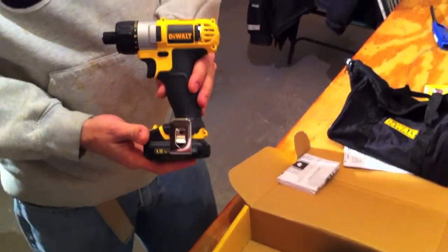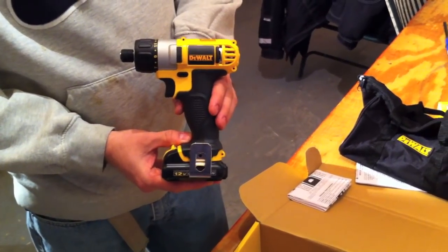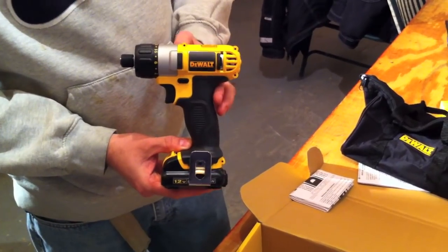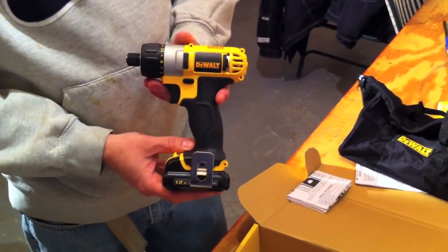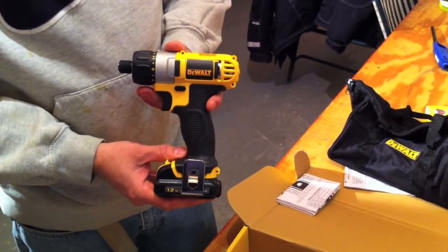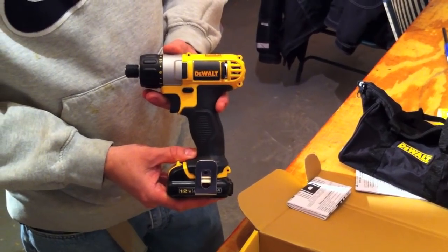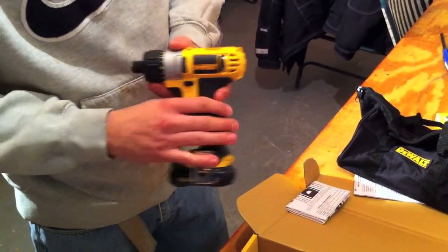A couple of specs on this tool: the no-load speed is zero to 1050 RPM. It's six and a quarter inches long. It weighs 2.2 pounds. And it comes with DeWalt's three-year limited warranty. So what we're going to do now is go ahead and show you guys the tool in action.